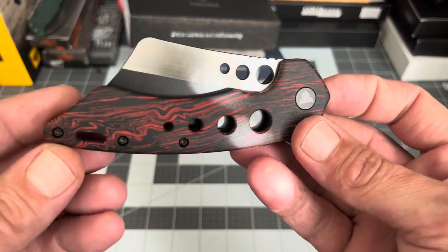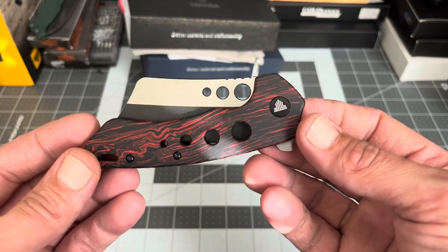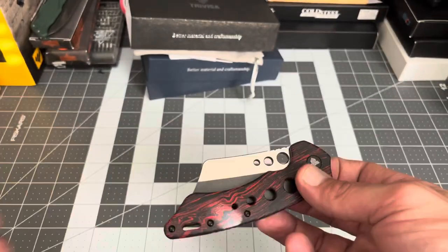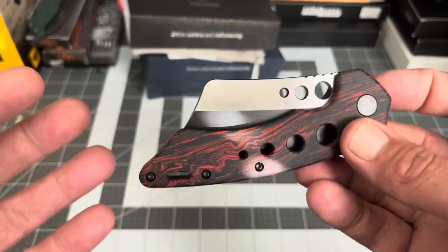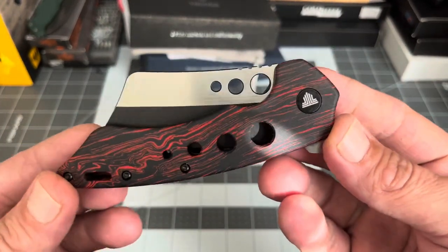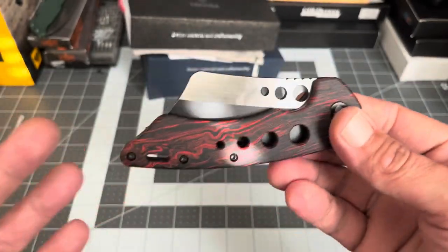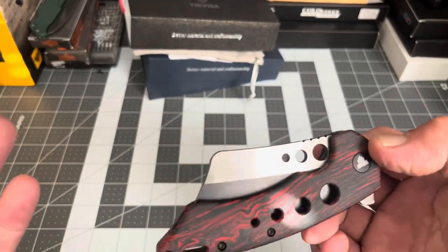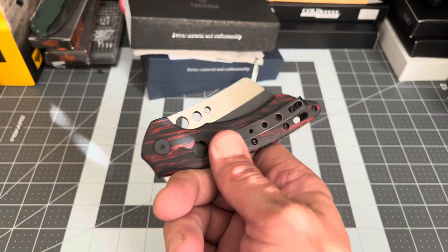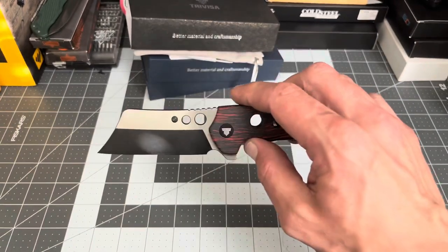Really, really nice knife — I was pretty impressed, especially getting it for under $70. This is a Chinese company. I looked them up and Trevisa used to — or still does — supply OEMs, and somewhere along the line they decided they also wanted to start making their own knives. I believe they do both now. They were an OEM supplier who went into the knife-making business on their own; all their info is online.